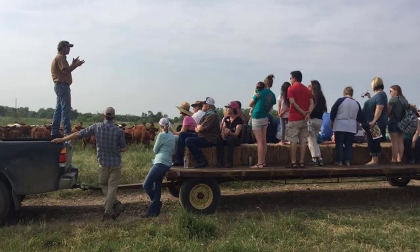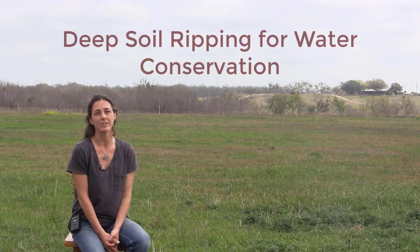Today, I would like to tell you about one of the land management tools we use to help us with one of our greatest challenges and limiting factors: deep soil ripping for water conservation.